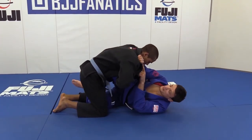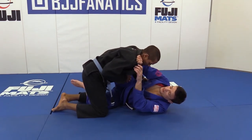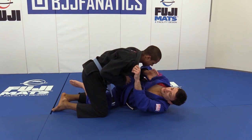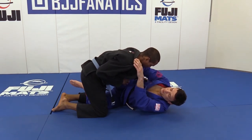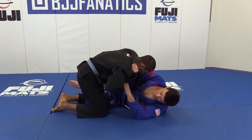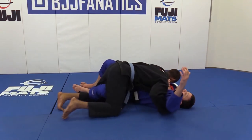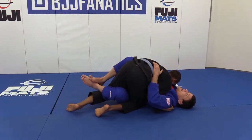Knee shield. Make sure to have your grip here first. Open his gi — thumb inside. You have to make a good grip right here. You have to time it when he's pushing your knee. Don't let him push your knee and keep your arm right here, before he starts to pass, because it's gonna be way harder after.